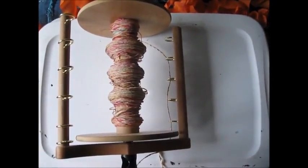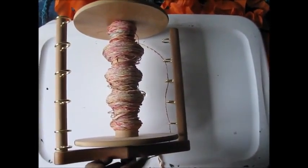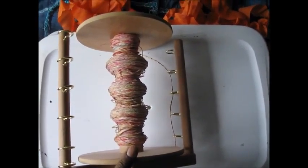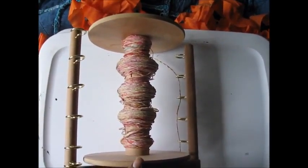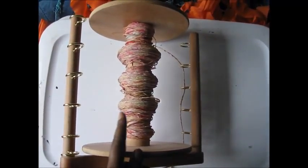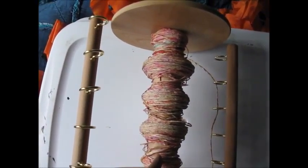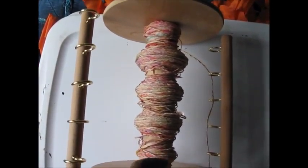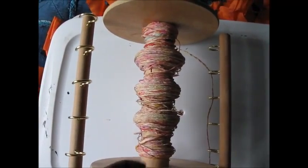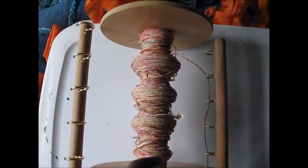Good morning. Today is Monday, April the 11th, 2016. This is my great big flyer and bobbin from my Ashford Country Spinner 2. Yesterday I spent a day spinning this paparn, as I like to call it — that's my new name for paper yarn. I didn't spend the whole day; I think I spent maybe around 3 hours.